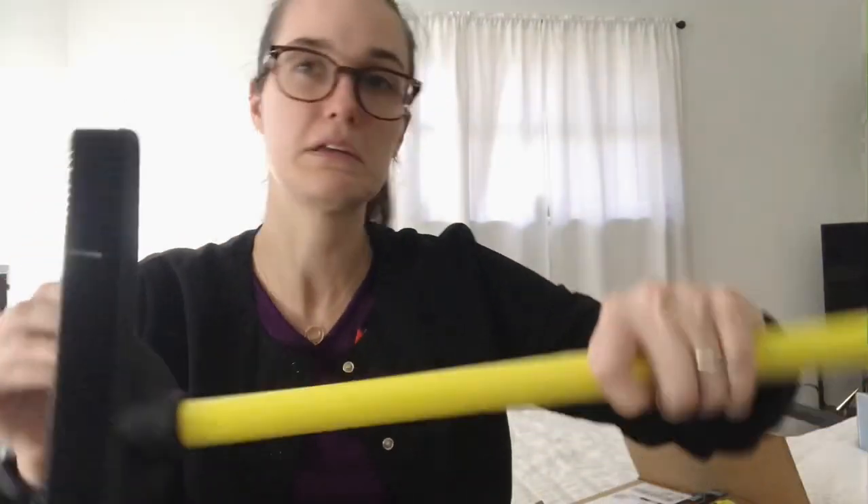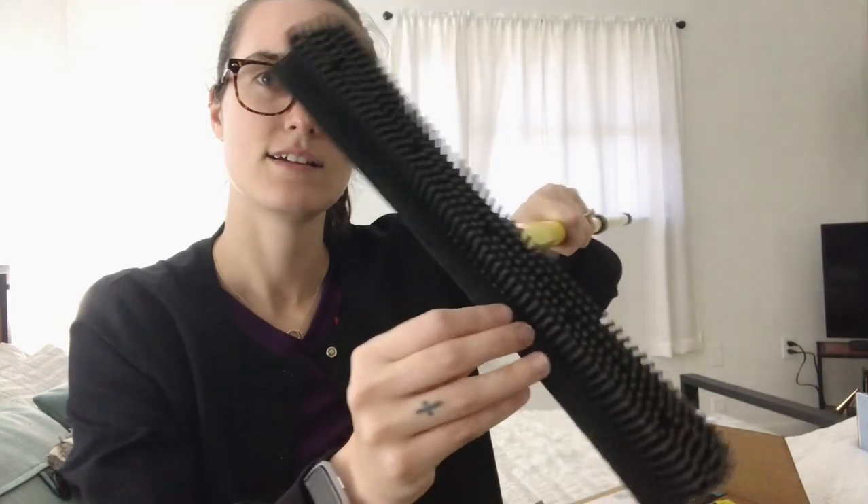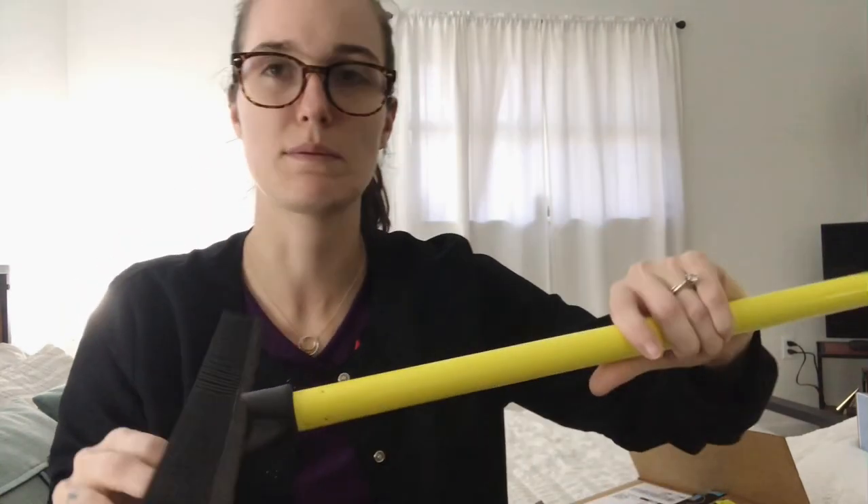You drag this across the floor and it collects all the hair and dirt. It comes with a squeegee side too. This is kind of to replace a Swiffer — we've been trying to be better with our money. It seems counterproductive to buy something to save money, but I think this was about $12 — the link will be down below.